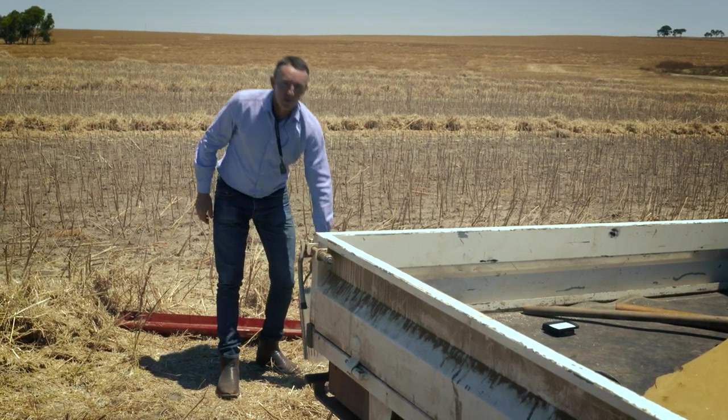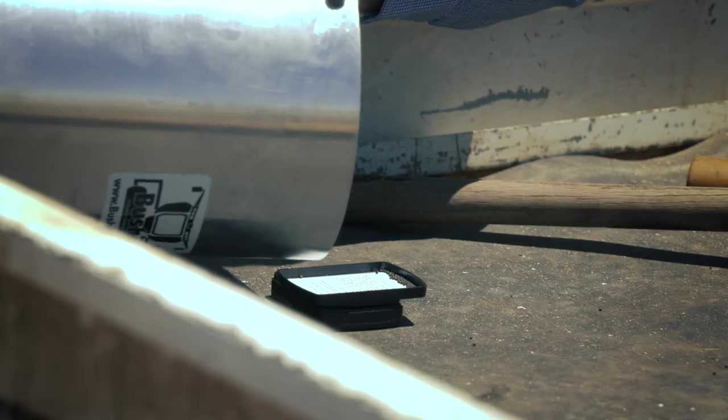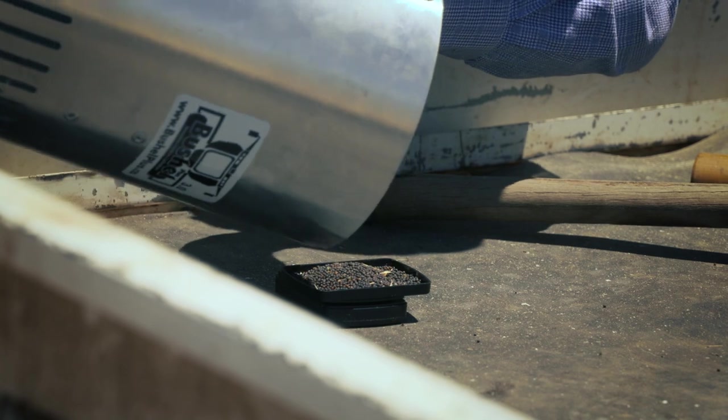The last stage of the process is now to weigh how much canola seed we've caught in here. So we've got the scales here. Well, that's 16 grams. Let's do the maths.